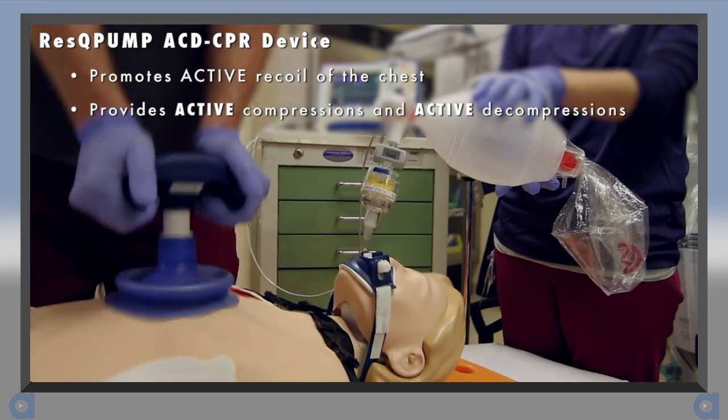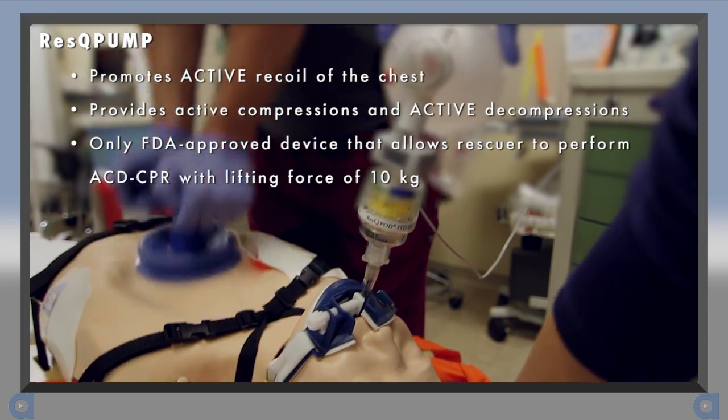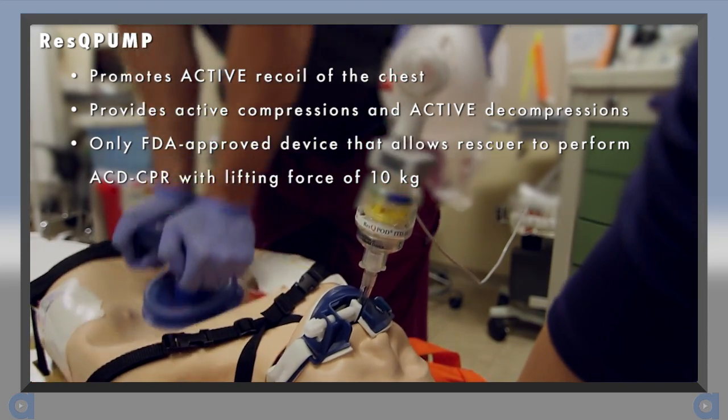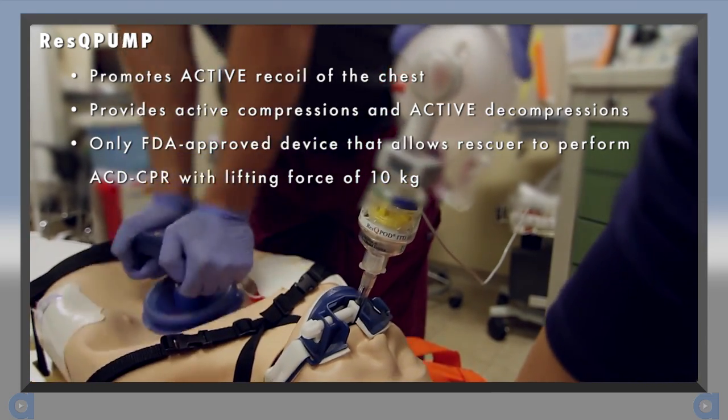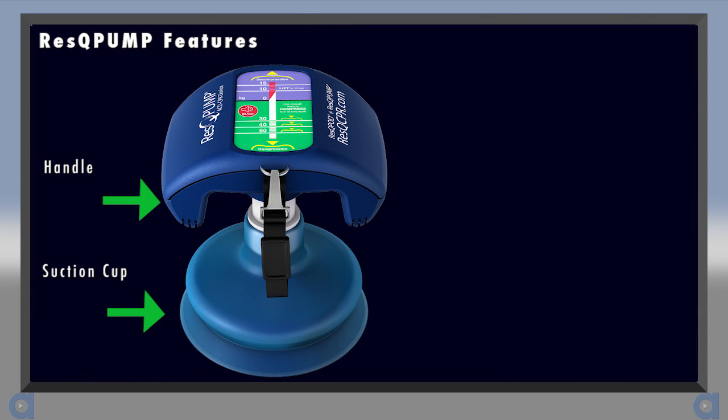The Rescue Pump is the only FDA approved device that allows the rescuer to perform ACD CPR with a lifting force of 10 kilograms. The Rescue Pump is comprised of a suction cup and handle, and a force gauge.